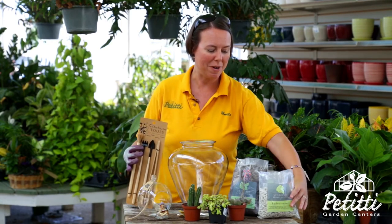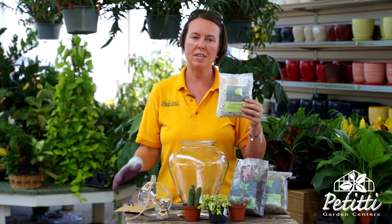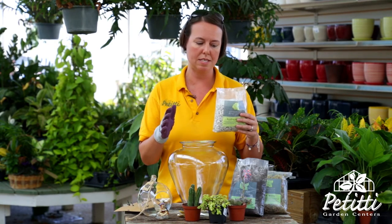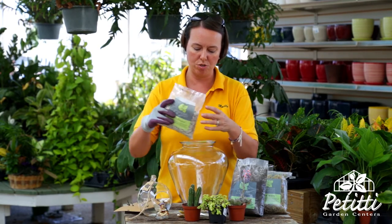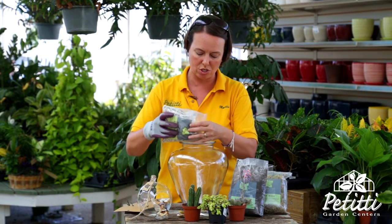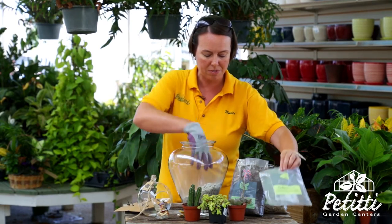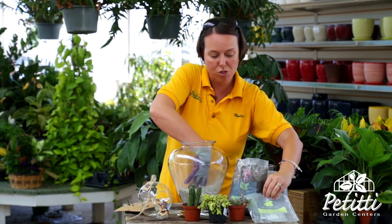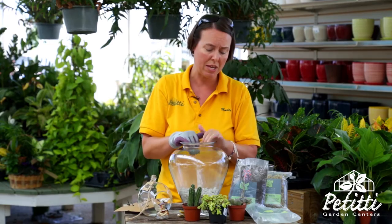In that terrarium you basically start with your gravel or your hydrostone. These items from Syndicate are really easy to use — they show you how to start your terrarium. You start with the hydrostone and you basically just put this entire package down at the bottom of the terrarium. This gives you drainage but it also cuts down on any type of fungal growth that might grow inside.